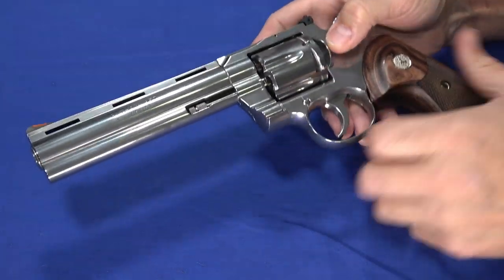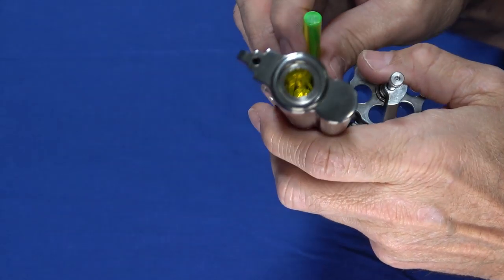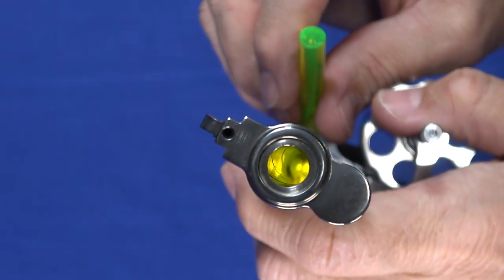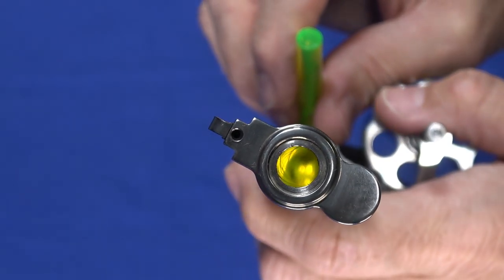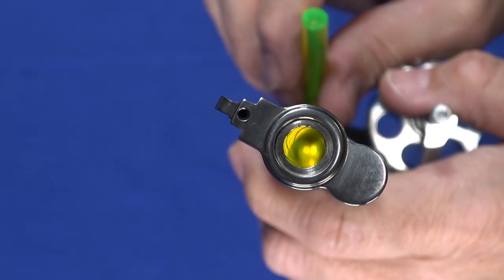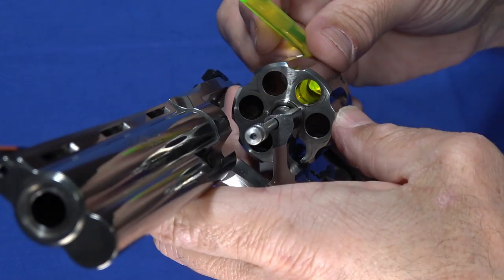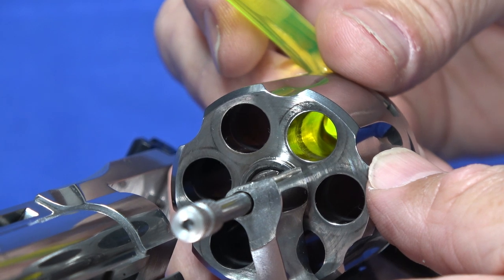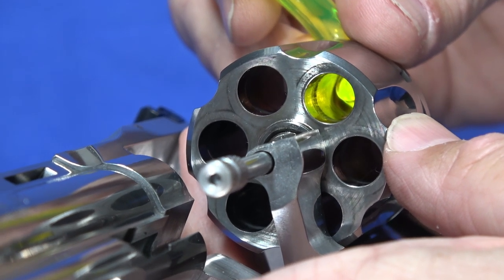Let me show you the barrel itself. With the exception of that little bit of tool chatter on the crown, the barrel itself is very well machined and smooth all the way through. I don't see any evidence of tool chatter or defects inside. When I cleaned it, it cleaned up very easily — no issues with lead fouling or anything like that. You will get that little carbon ridge in the cylinder from .38 and .357, and you can spend days trying to get rid of it — that's just the nature of revolvers.